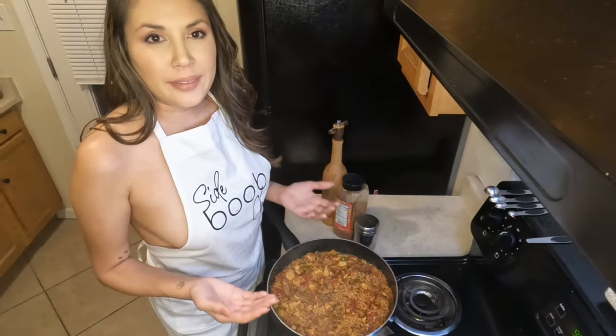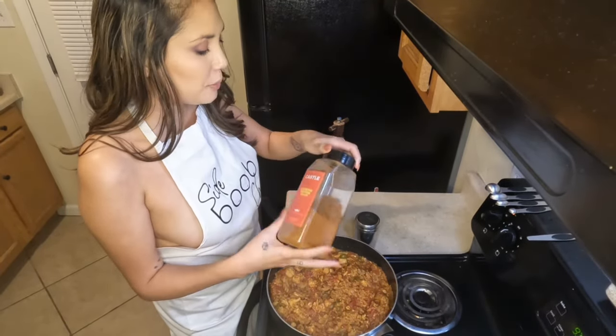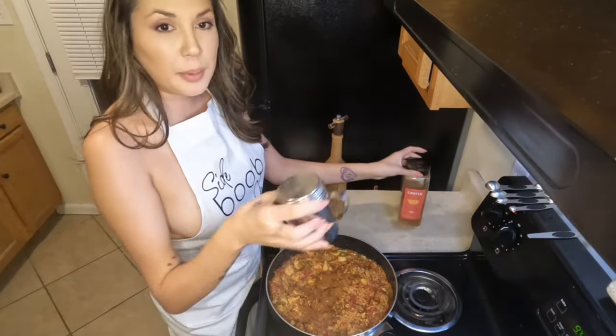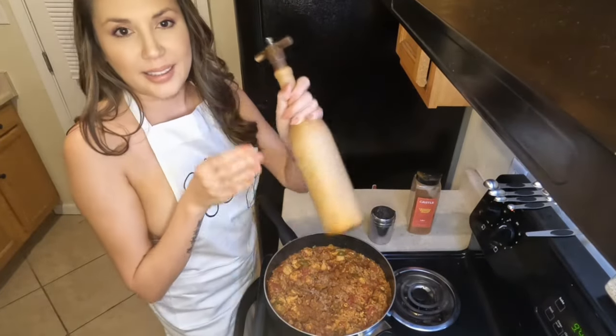After trying the jambalaya it wasn't spicy enough for me, so I added another tablespoon of cayenne, a little bit more salt, and a little bit more pepper.